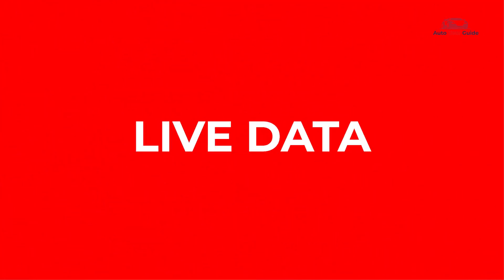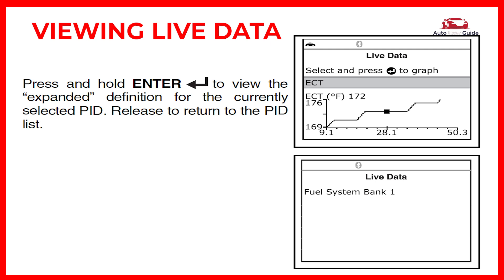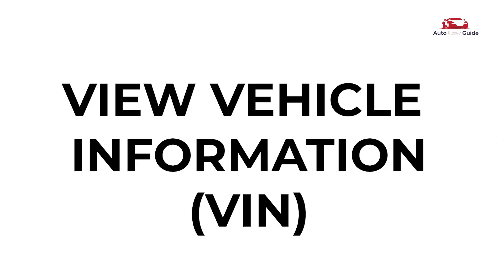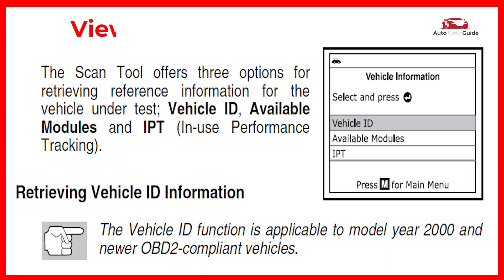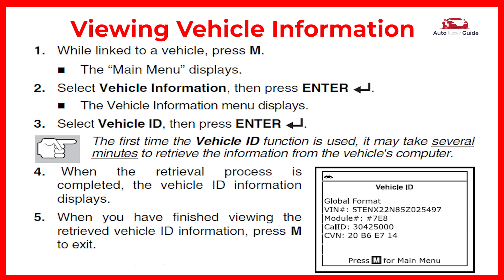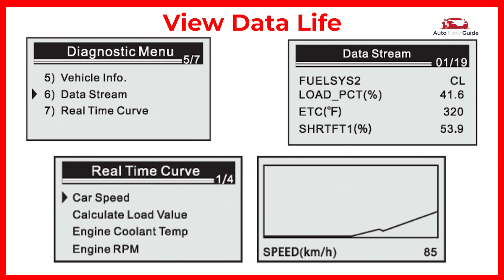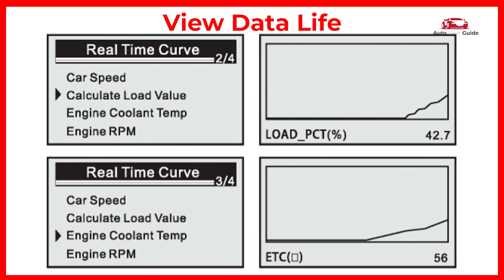Live data and alternator test are also available. You can view vehicle information as well. The VIN is a unique set of 17 numbers and letters — your VIN holds all kinds of information about your car. Live data gives you real-time feedback on key functions of your car, including fuel trim and operating temperature values.